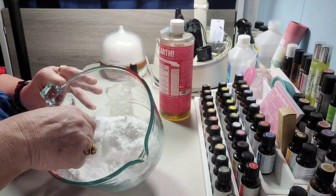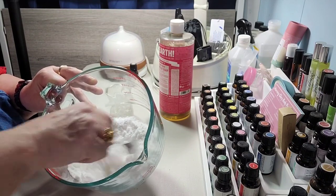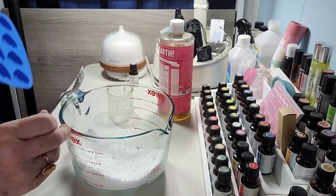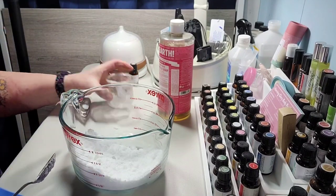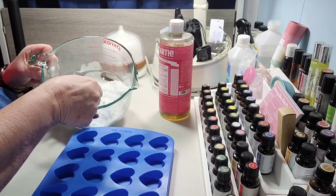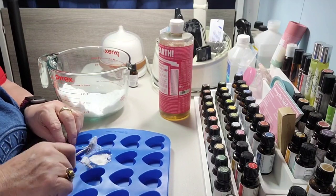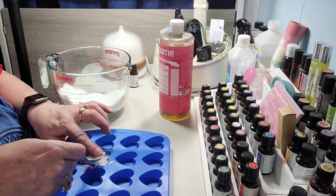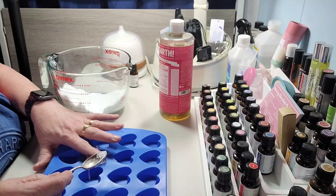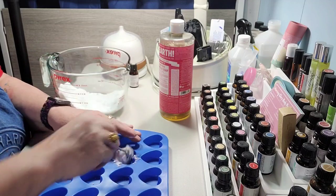You're going to press them in there real tight and then leave them to sit for four or five hours. I'm going to leave mine sit overnight because I want them to be really pressed in. I have these cute little heart-shaped silicone molds — I'm going to show my toilet some love! I'm putting the mixture down in the mold and pressing it in real good. You can feel it's kind of wet and it may expand a little bit more in the mold, and that's okay.